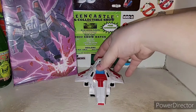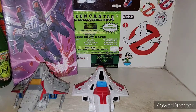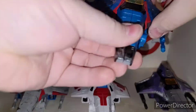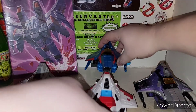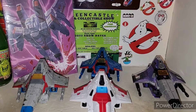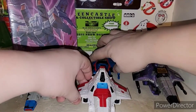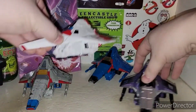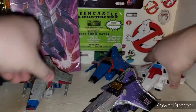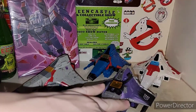We'll go ahead and do a lineup with all the Seekers here — all the Tetrajets that I got near me anyway. The Rainmakers — I did not open those guys yet. But there is Starscream with all his other Tetrajet counterparts. Very cool.